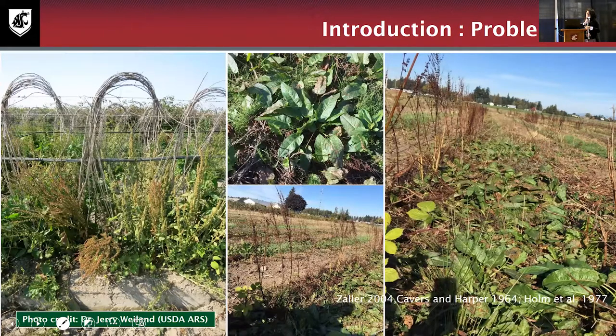Here are some pictures of this species in berry production. The left picture, provided by Dr. Jerry Whalen, shows broadleaf dock infestation in raspberry. On the right is broadleaf dock in an open area. Looking closer at areas around Washington State, it is easier to find this plant in open areas, because it establishes more easily there. Once established, it becomes troublesome.